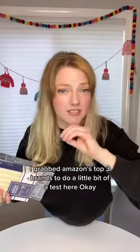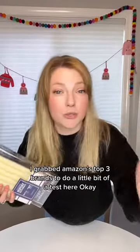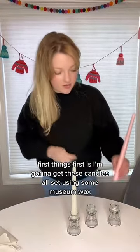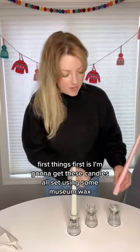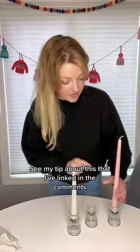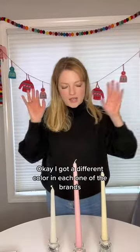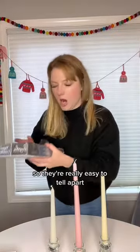I grabbed Amazon's top three brands to do a little bit of a test here. First things first, I'm gonna get these candles all set using some museum wax — see my tip about this that I've linked in the comments — and get these candles set ready to light. I got a different color in each one of the brands, so they're really easy to tell apart.